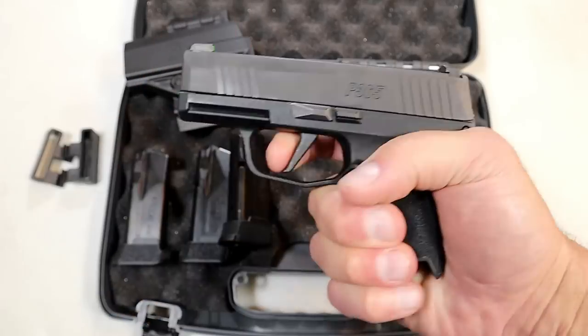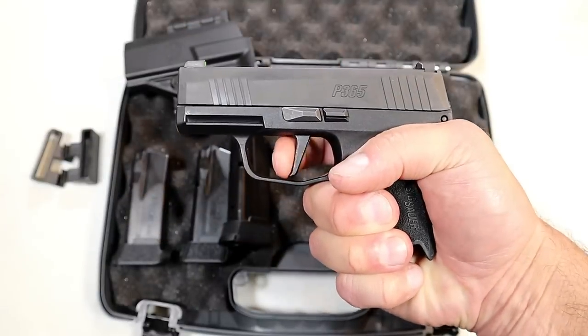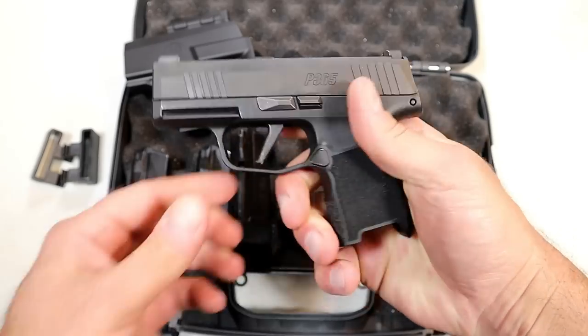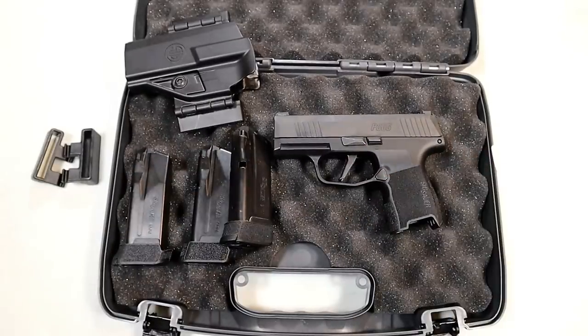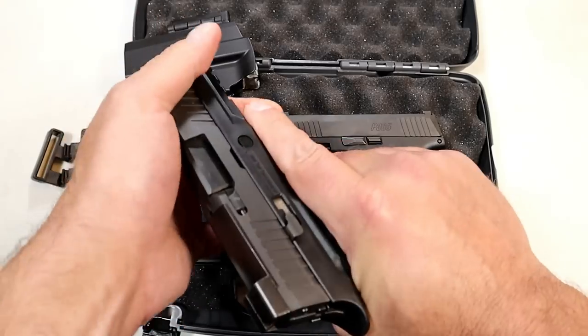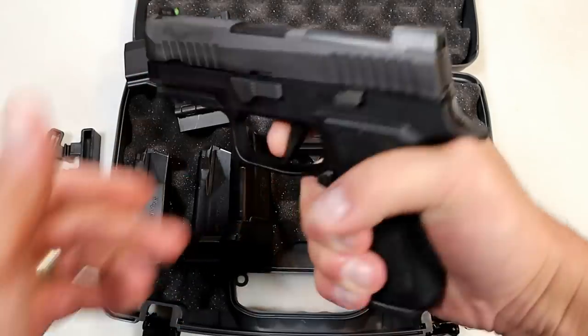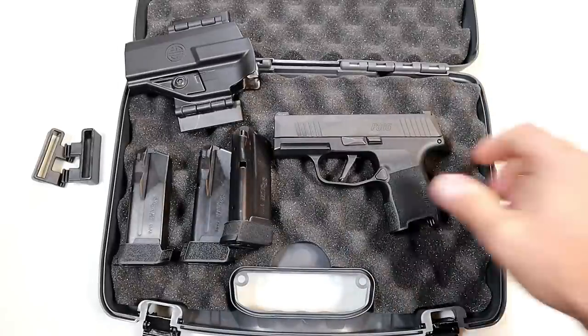It measures right at five and a quarter pounds. If you like the X trigger, that's available for about $50. He added that. I paid five and a quarter for the gun. My SIG X Compact also has the X trigger — if it says X on there, chances are it has the X trigger, and it breaks right around the same weight.